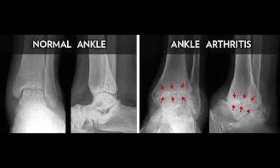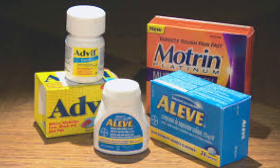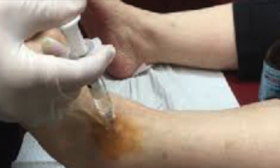The diagnosis for a joint replacement procedure in the ankle is ankle arthritis. Non-surgical treatments for ankle arthritis include oral medications such as Advil, Aleve, or Tylenol, or special steroid joint injections. If those do not work, however, surgery will occur.